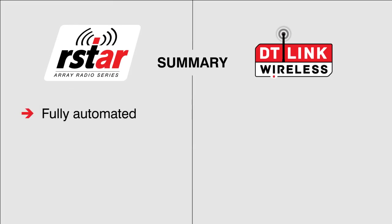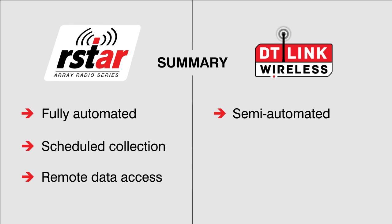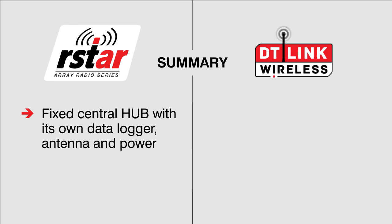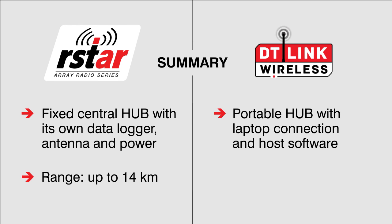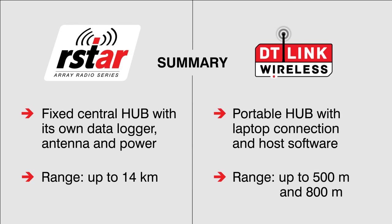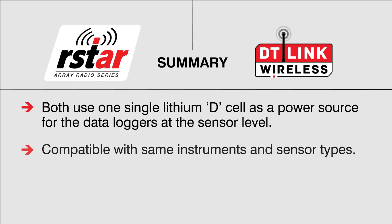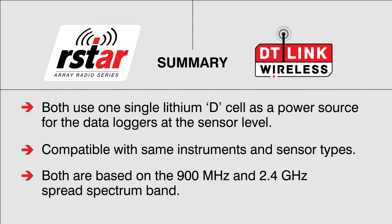Here is a quick summary of the two wireless data collection options offered by RST Instruments. The R-Star system is ideal for fully automated and scheduled data collection where data can be accessed remotely. The DT-Link wireless system is suitable for semi-automated on-site data collection. R-Star uses a fixed central hub with its own data logger, antenna, and power source that automatically collects data up to 14 km in range. DT-Link uses a portable hub that connects to a laptop to use the host software and wirelessly collects data up to 500 m and 800 m in range. Both systems use one lithium D-cell in the data loggers for years of use, and work with the same sensor types such as vibrating wire, MEMS, 4-20 mA transmitters, and thermistors. Both are based on the 900 MHz and 2.4 GHz spread spectrum band.